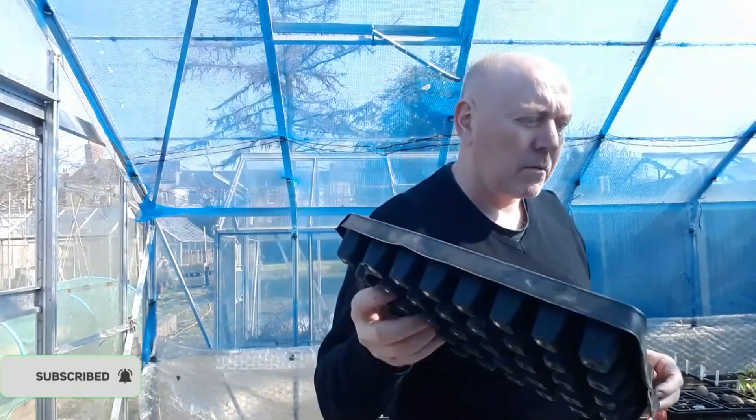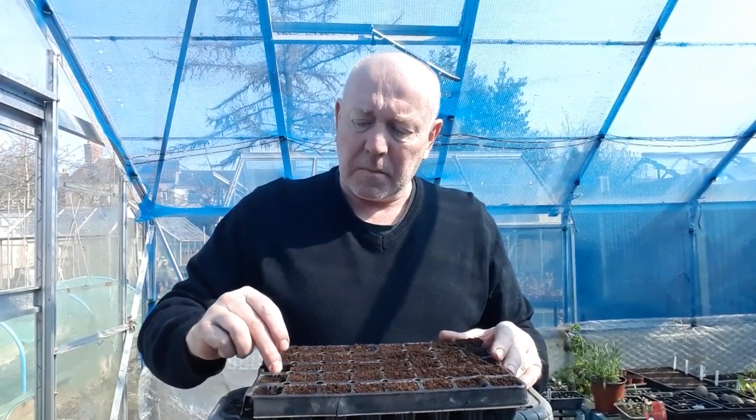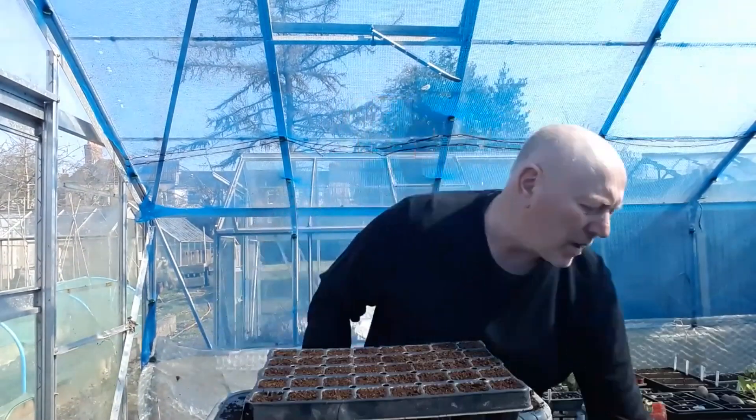Start off by filling the tray with some compost, fill it up and then tap it down a bit. Now I've firmed that down I'm just going to top it back off again and let's get that watered in.